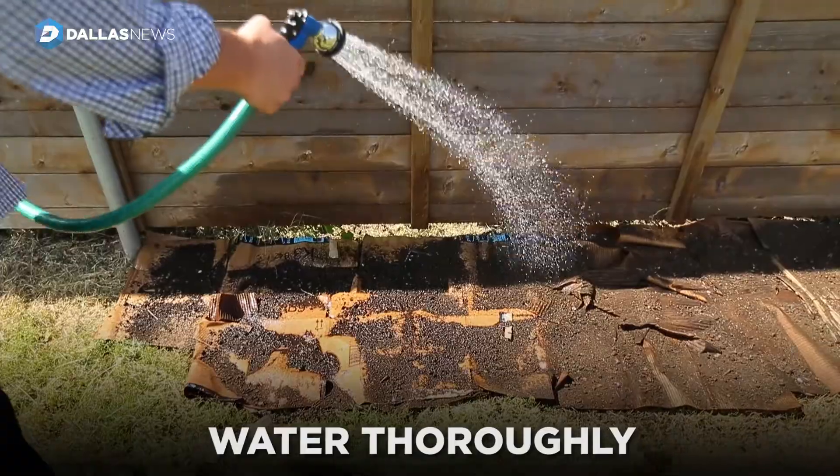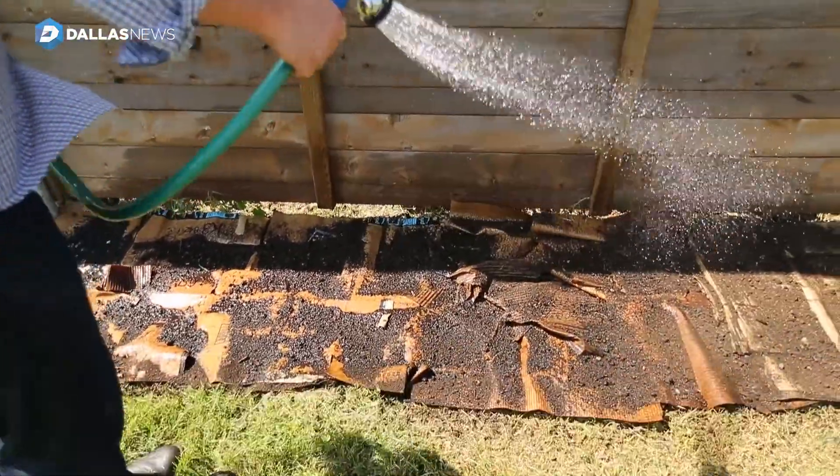It may look like we're using a lot of water in the sheet mulching process, but if we use a little bit of water now, we can save a lot of water in the long run.